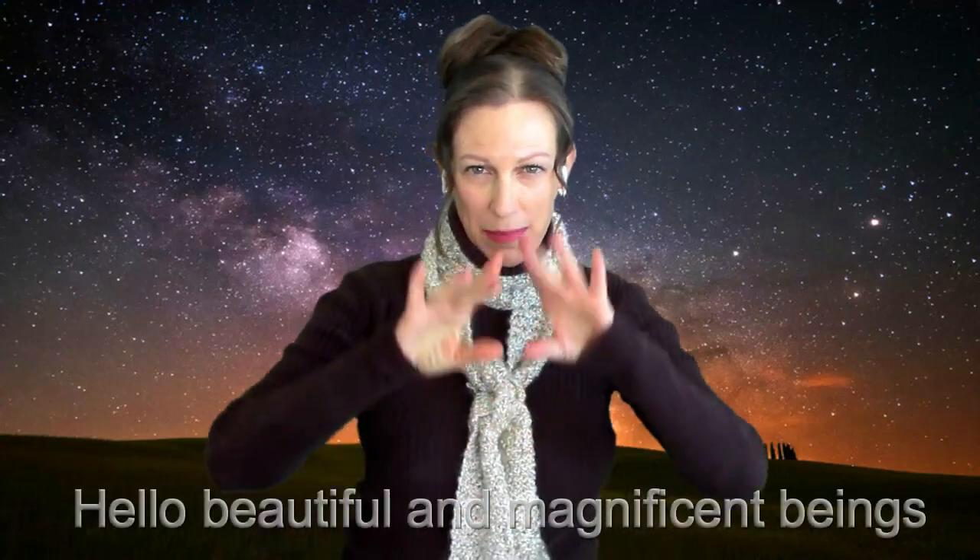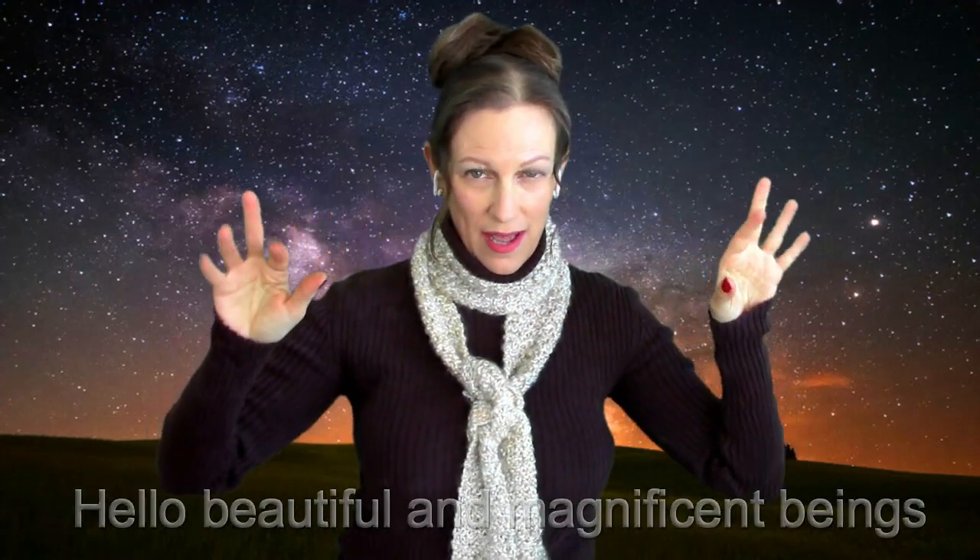Hello, beautiful magnificent beings! Welcome to Energy and Light. In this Reiki session, I'm going to guide you through a powerful grounding exercise, connecting us to our Earth Star Chakra. But before I begin, let's get into invocation, welcoming the presence and opening the channels.